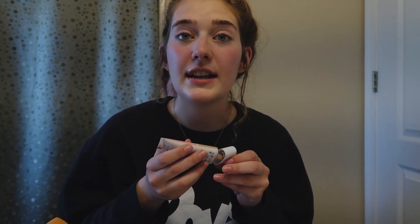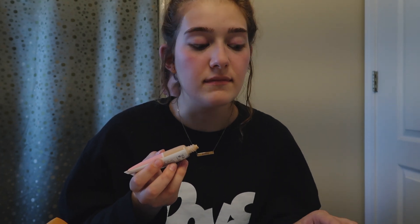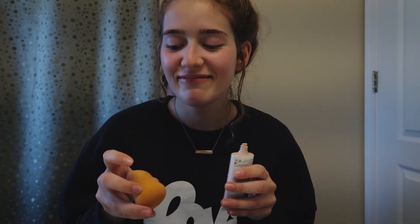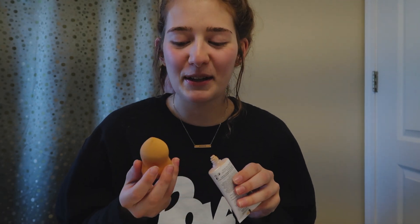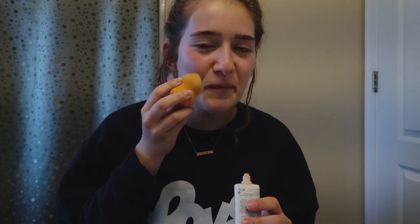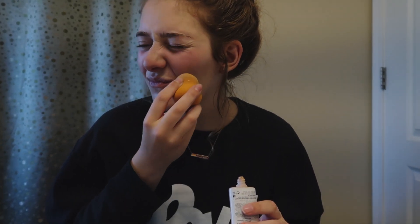Okay, so you're gonna take your foundation and you're gonna pick up that beauty blender. Put that all over your chin too — just like that. It's completely natural, go for that natural look. Put it all on your lips as well.